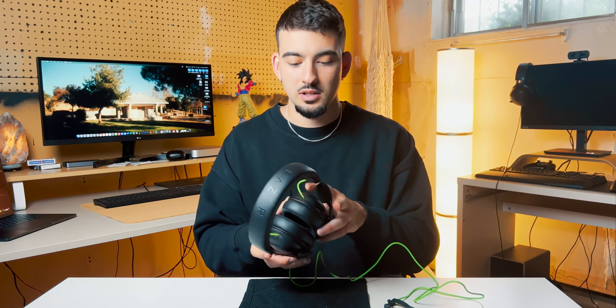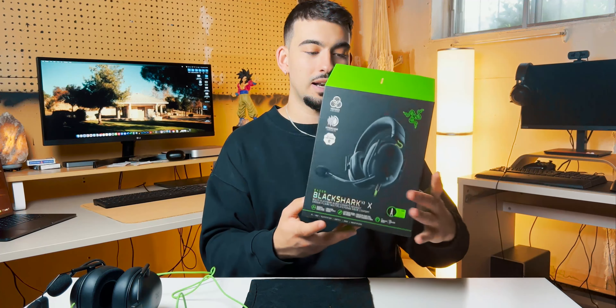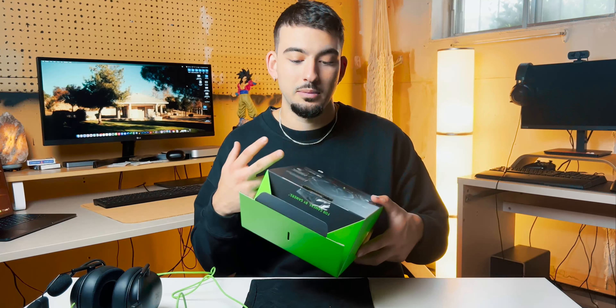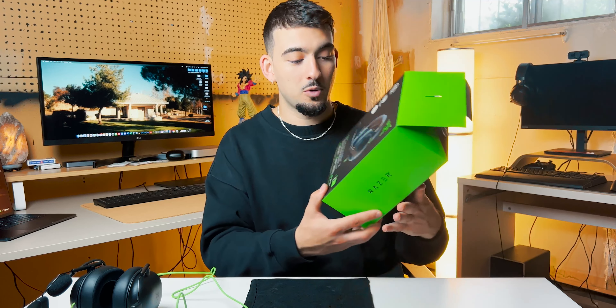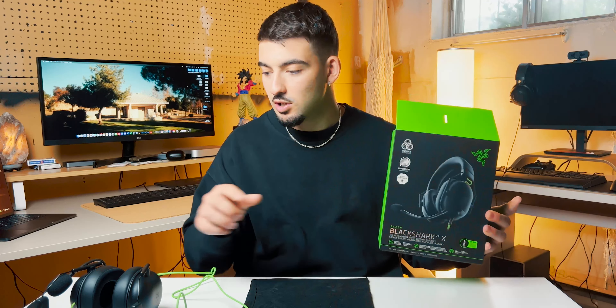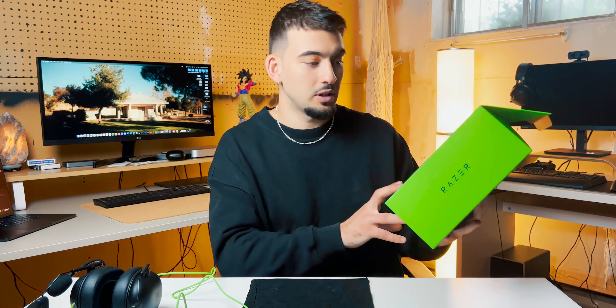Before I get any further into the details of these headphones — which is why most of you are here — I really wanted to focus on the headsets themselves and not on the unboxing. So I'm just going to show you guys really quickly what's inside the box. This is the box it came in. It's a very simple box, naturally in true Razer fashion, green and black. You have the specifications of the product on the back and a quick overview in front.